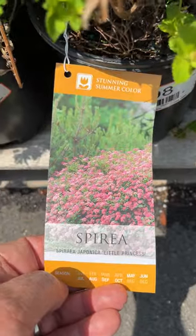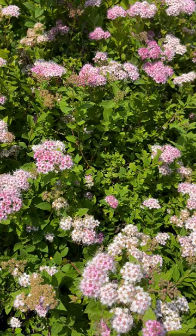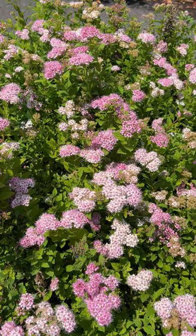Here's your Little Princess Spirea. This was one of our favorites for planting to get something that provided some color with blossoms, as well as deer resistance, since the deer don't tend to like them. That's the Little Princess Spirea.